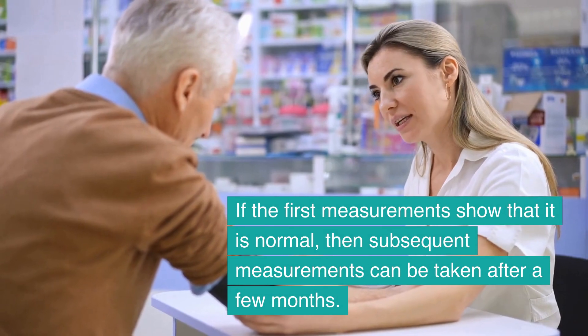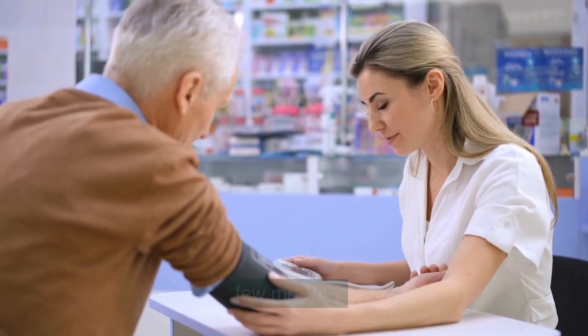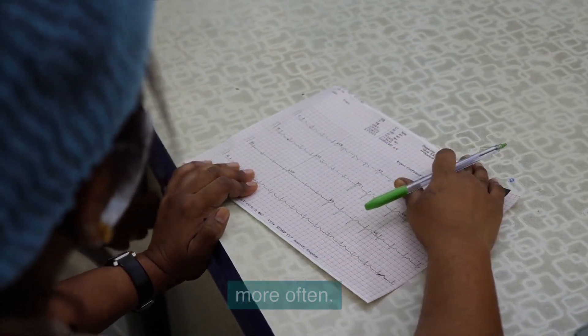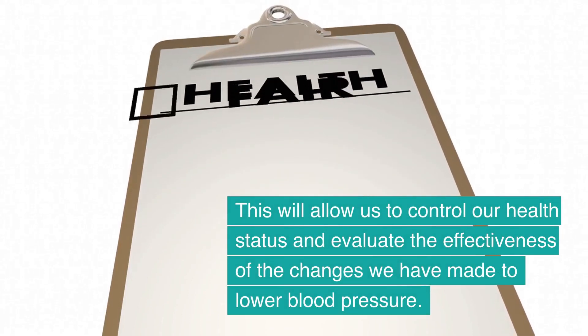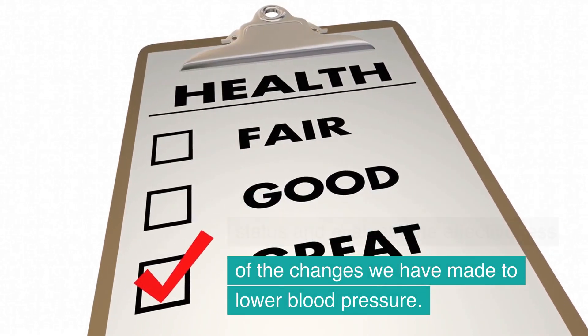I believe it is worth regularly monitoring our blood pressure. If the first measurements show that it is normal, then subsequent measurements can be taken after a few months. However, if the blood pressure was elevated, it is a good idea to check it more often. This will allow us to control our health status and evaluate the effectiveness of the changes we have made to lower blood pressure.